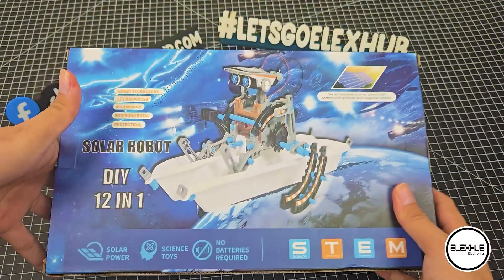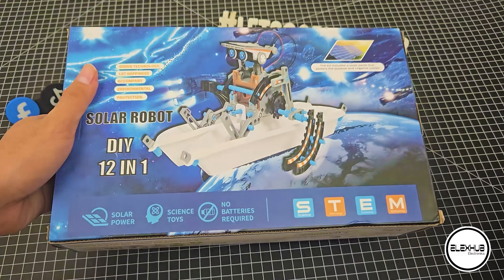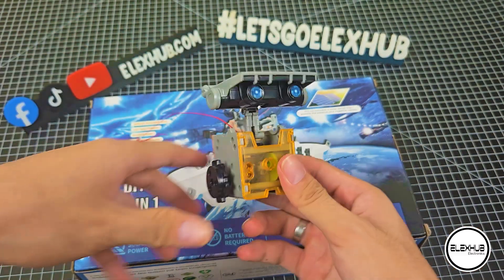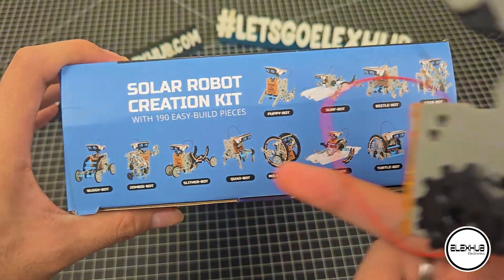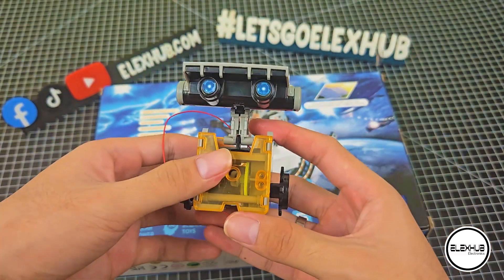Hi guys! This is part 1 of our Solar Robot series, wherein we're going to build a base model that we will use for all of our Solar Robot variants. As you can see, we can create 12 variants on our Solar Robot kit, and for all of that, we are going to use the base model. Without further ado, let's get started!